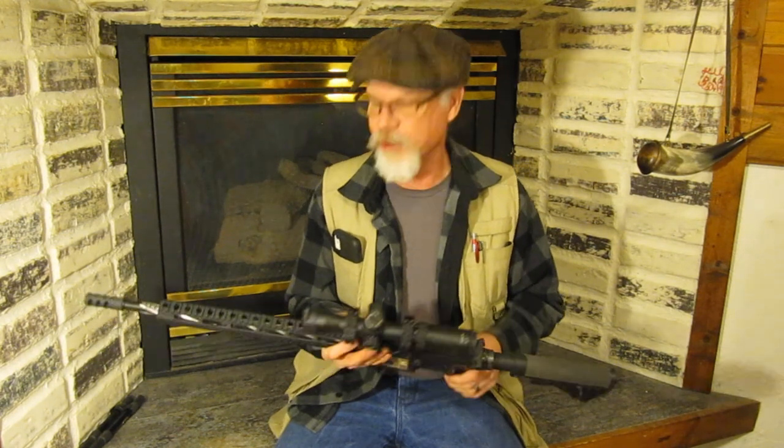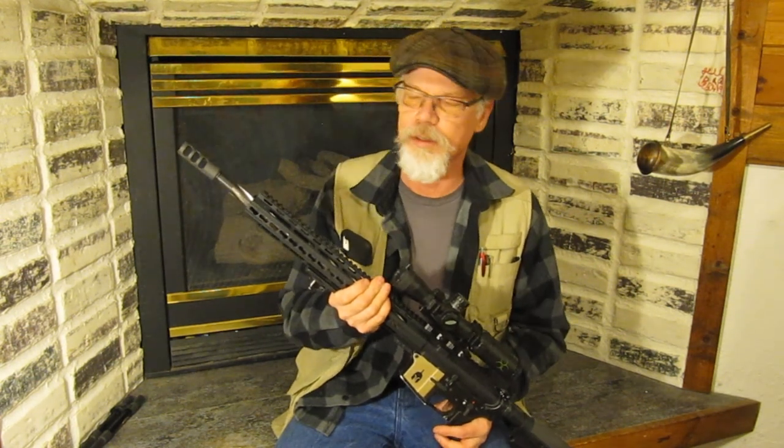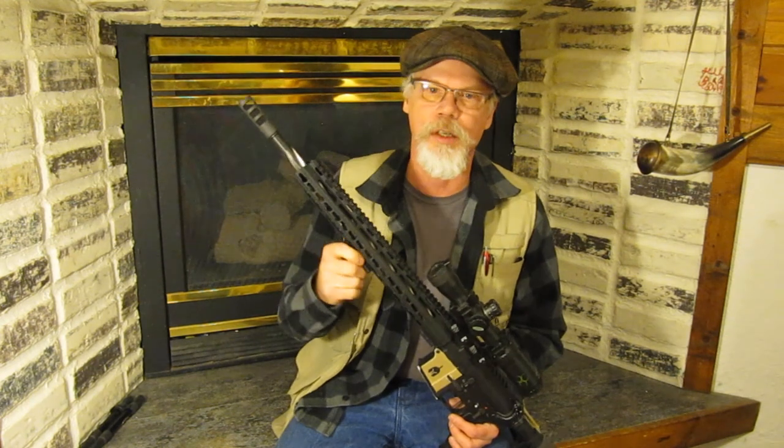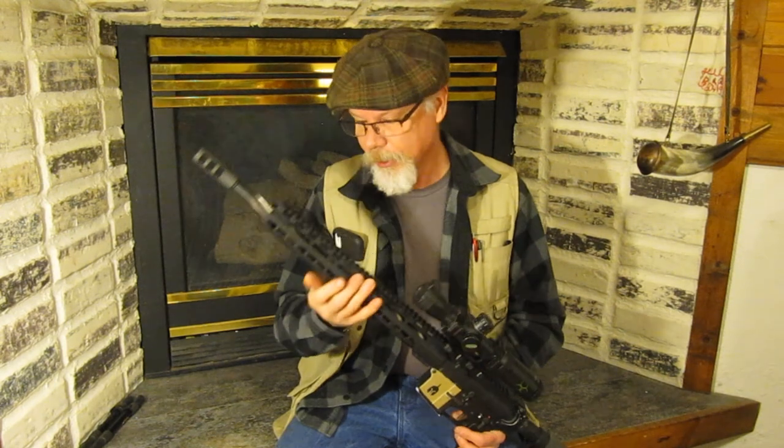All in all, it was a great experience. I can't say enough good about Geaux Armory. The rifle shoots fantastic. I shot a lot of cheap ammo — nothing steel-cased, I will not shoot steel-cased ammunition in my guns — but different brands of factory ammunition. This thing loves my handloads with 60-grain Hornady V-MAX bullets; it will drop them in one right on top of the other.